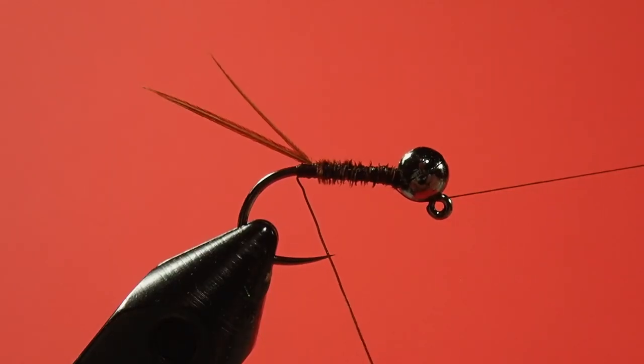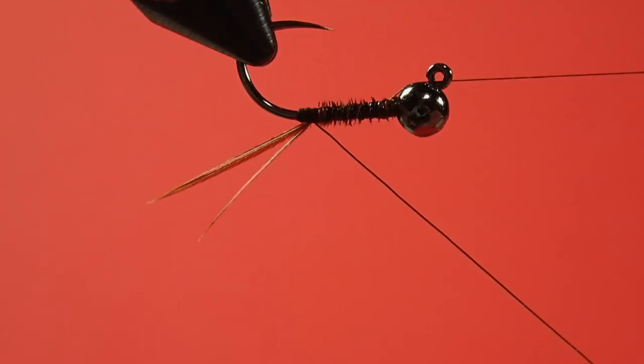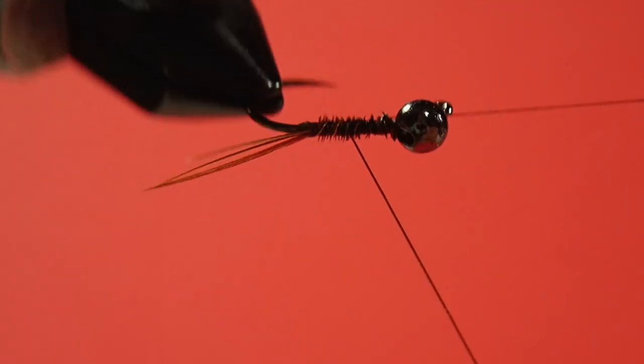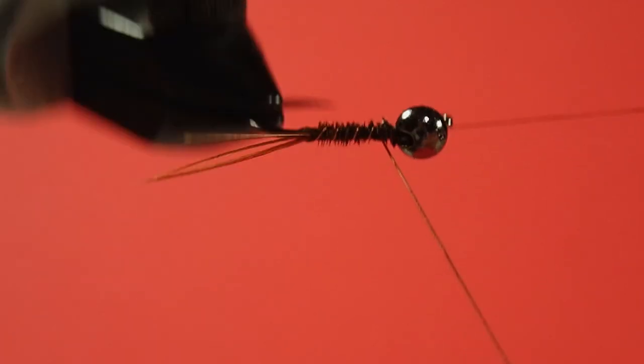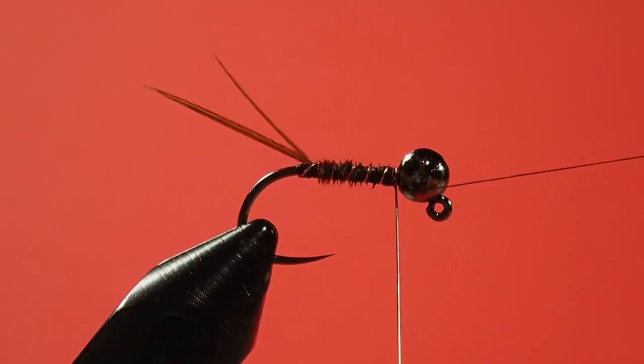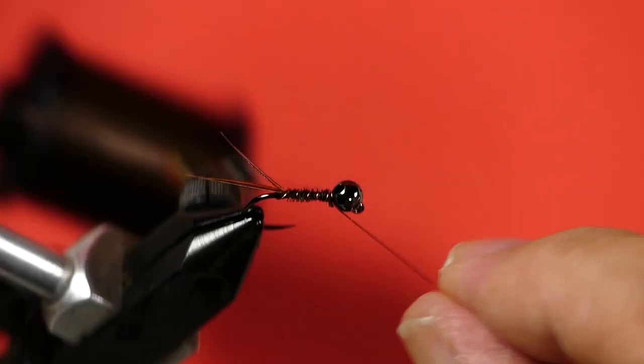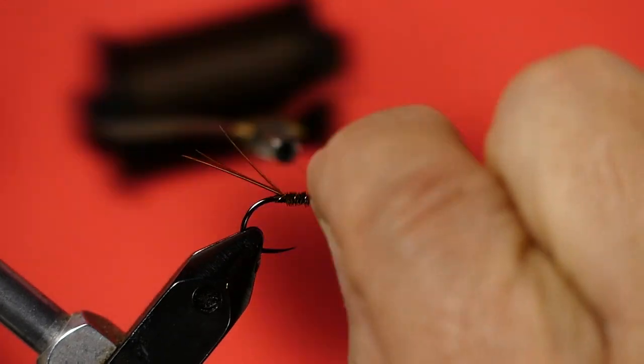It helps to put hackle pliers on the wire because the wire is slippery. Now we're going to counter-rotate this — wind it in the opposite direction that we used to put on our pheasant tail fibers. The reason for that is we want to trap those fibers down so when a fish hits it, it doesn't break them all up. Also, I'm coming up in front of the tail because I don't want to knock that tail crooked, which was the reason why we went underneath with the wire. I'll put an extra wrap behind the bead.